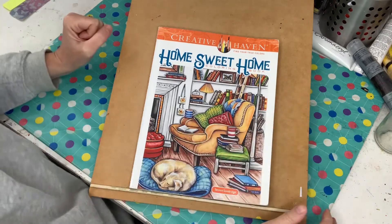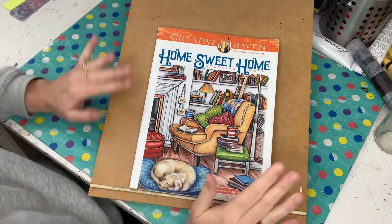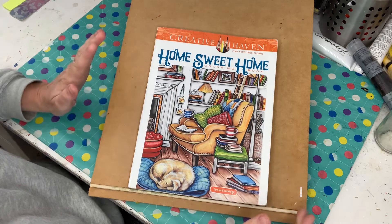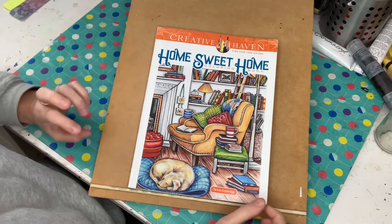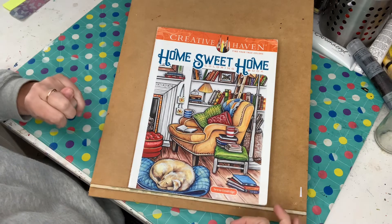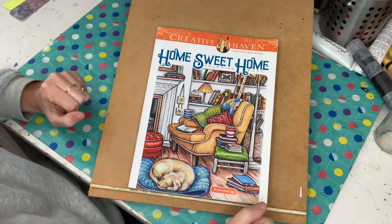Hi everyone, Sonia from Sonia's Mixed Media back here today. I'm back with Home Sweet Home Colouring Book by Creative Haven, by Teresa Goodrich. This is the book that everyone voted just a little over a month ago for me to complete throughout the month.